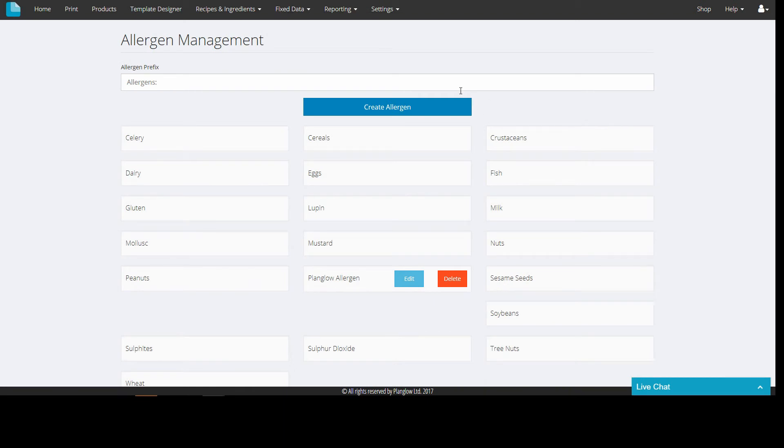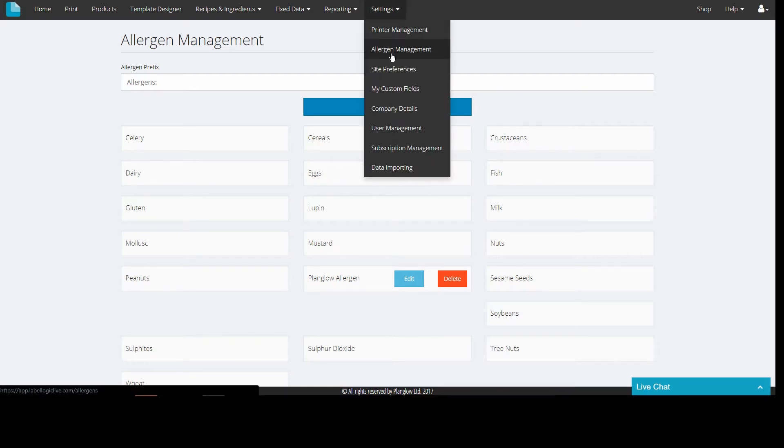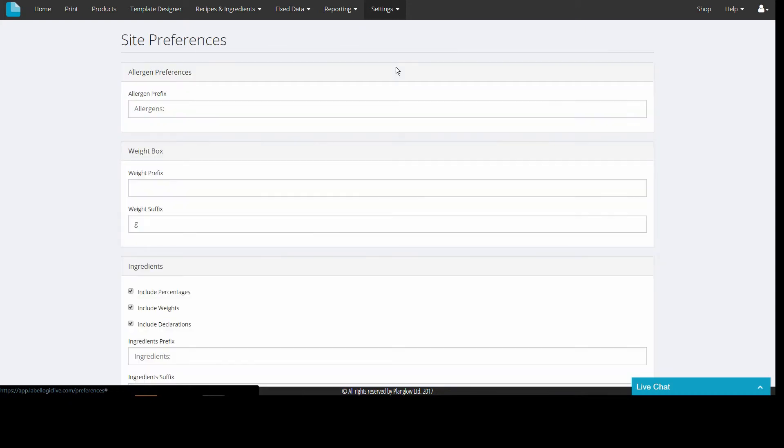You will then notice that any allergens that you have added yourself are editable and that they can also be removed if necessary. Clicking site preferences allows you to make changes to the default way that the ingredient and nutritional fields are presented.